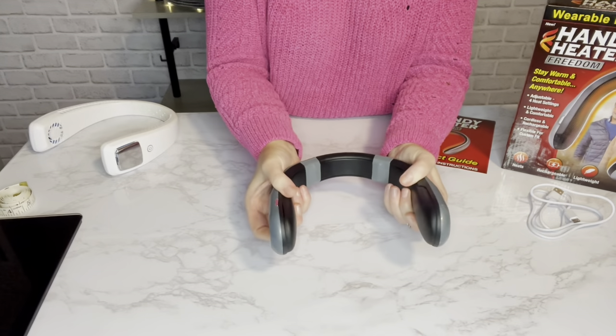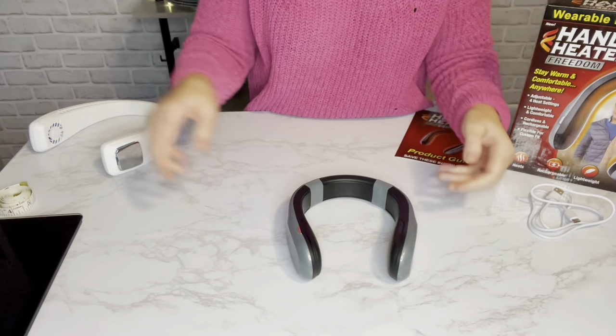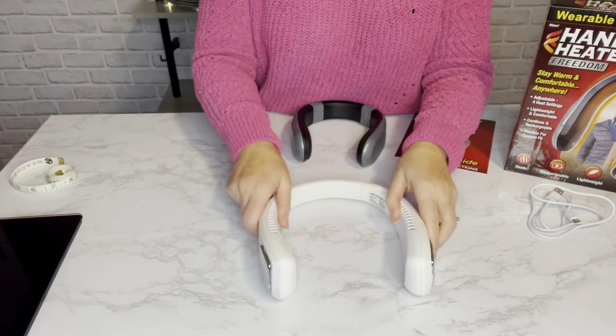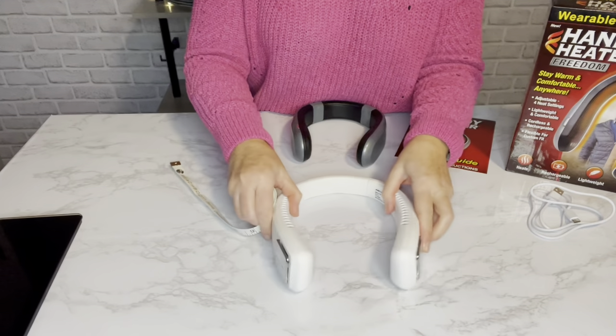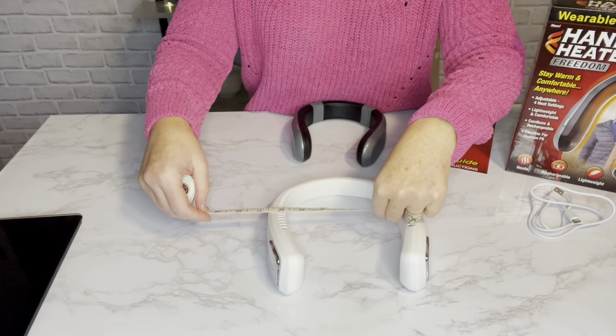It does expand to go around your neck but it doesn't stay, and I'm not a fan of that. If you have a bigger neck you're probably not going to like this. The opening is about four and three-quarters inches, whereas the Arctic Air was eight inches — and even at its smallest this one is about five and three-quarters, so a lot smaller.